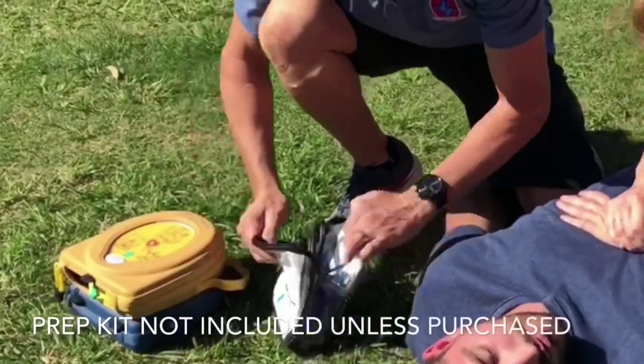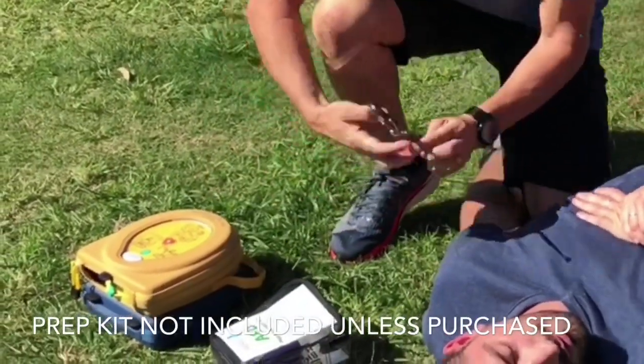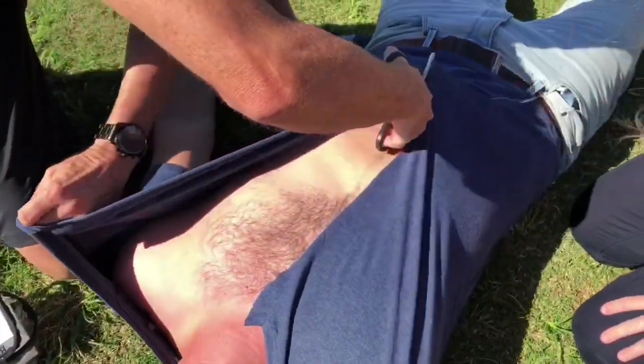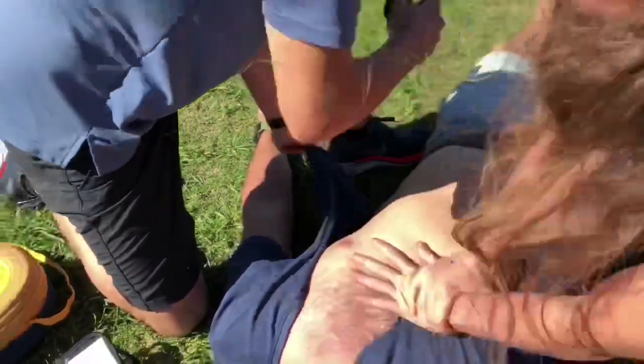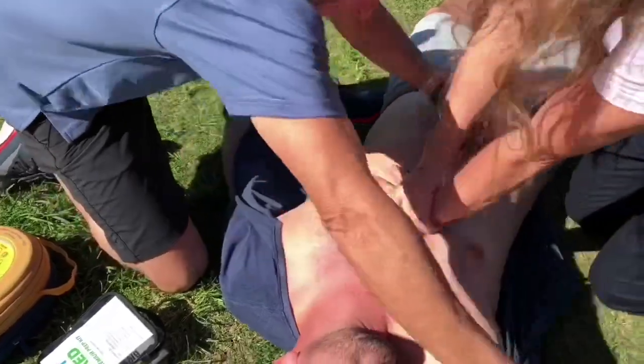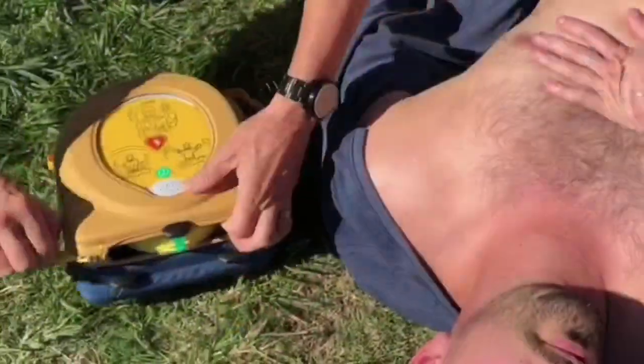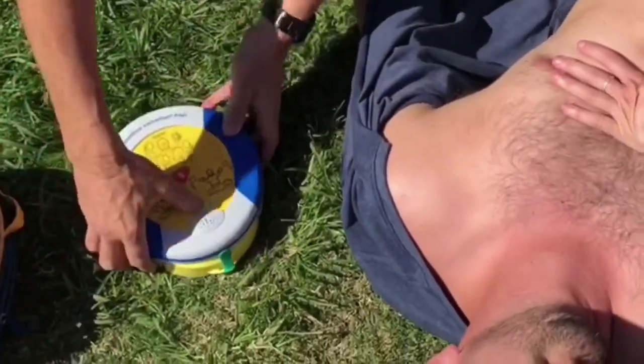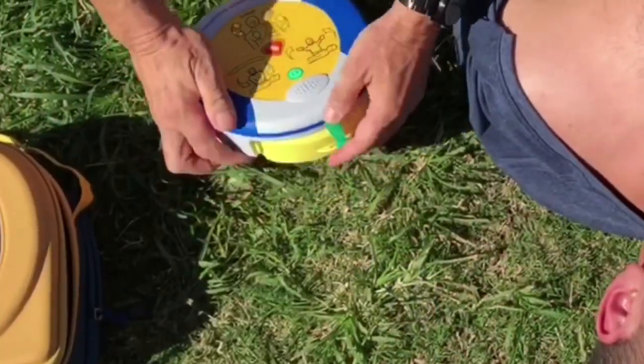In the back of the carry case of the defibrillator, you'll find a patient prep kit. There will be a pair of shears. Simply take them out and remove any clothing, which includes bras, t-shirts, or any swimwear on the top part of the chest. Once that's been achieved, take the defibrillator out of the pack, turn it on, and follow the voice prompts.